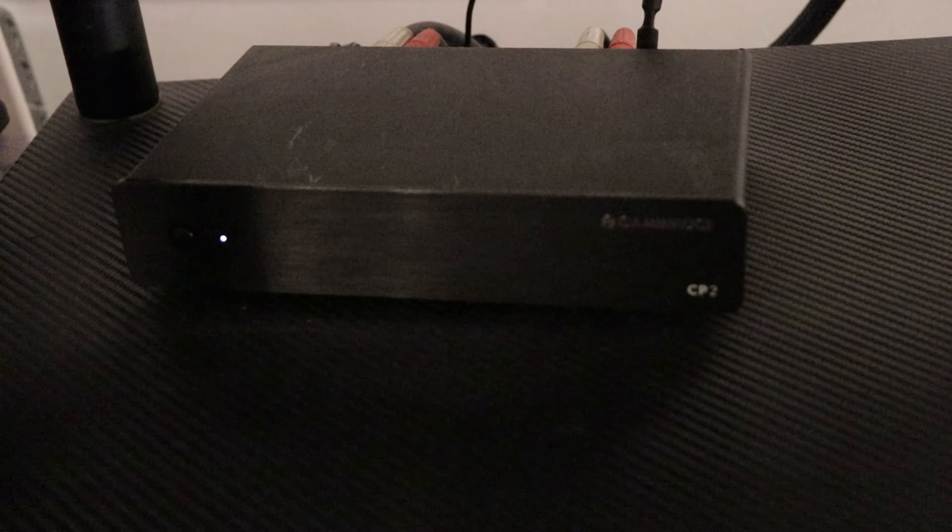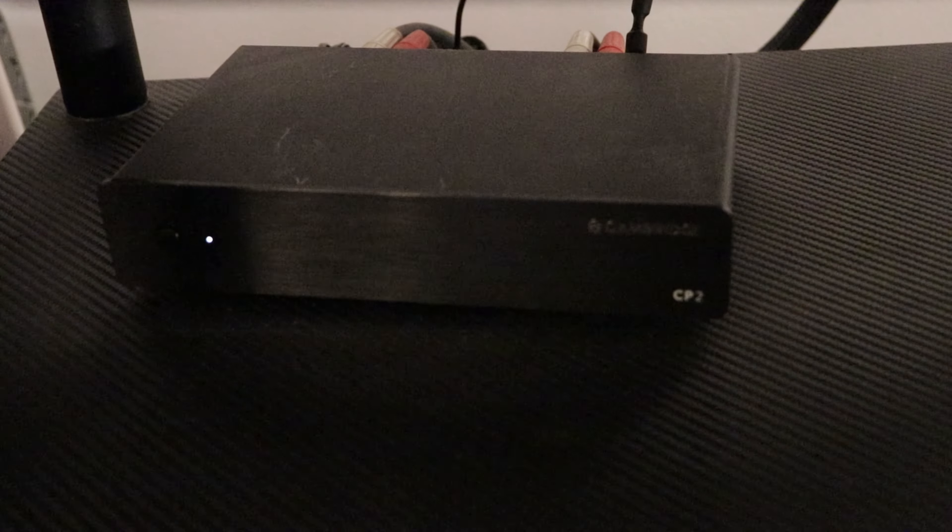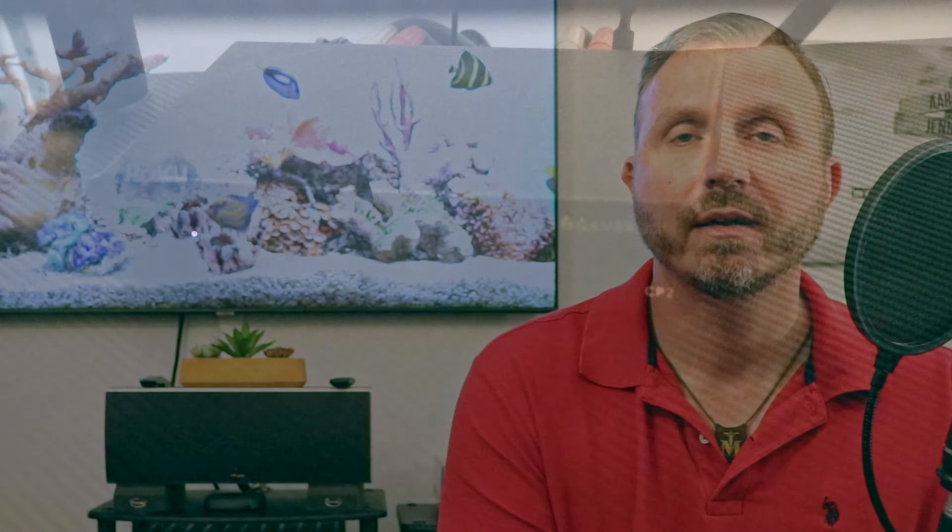For the turntable I use an analog input via the Cambridge Audio CP2 phono preamp that runs before the pre-processor. I use the phono stage in the CP2 and feed the line level signal into the pre-processor, which is set to bypass so it doesn't affect the signal and just sends it to the speakers through the power amps.